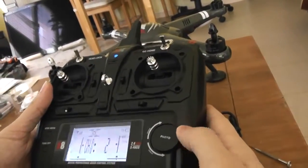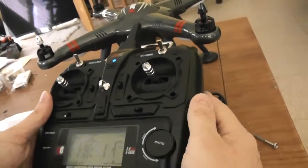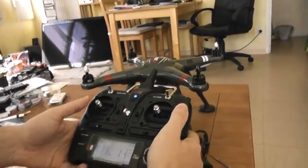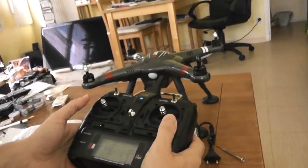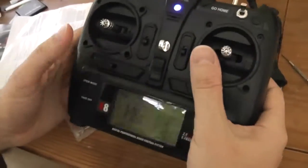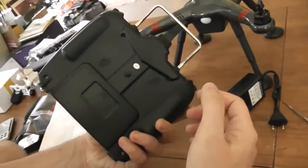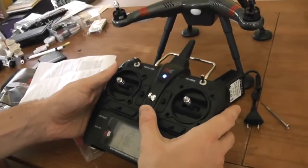Finally, this button is to control the tilt orientation of your gimbal if you have the gimbal version or install your own. You can control only one axis — I would prefer two axes with a small joystick, but it's like this. You can also find trim buttons, classic. And you can find some traces of potential switch slots here, with connections inside — you may be able to add some extra switches.